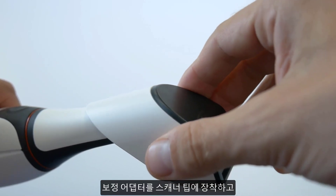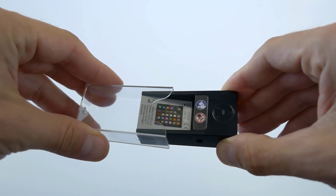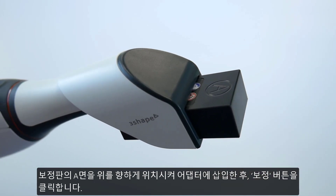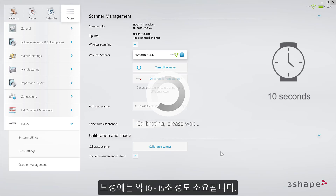Mount the calibration adapter onto the scanner tip. Now remove the sleeve from the calibration target. Insert the target with the A side facing up into the adapter, and click Calibrate. It will only take up to 10 to 15 seconds.